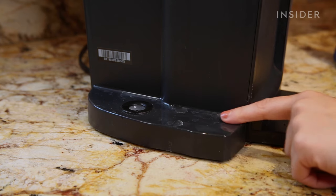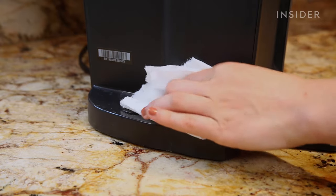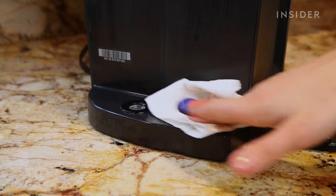If you see any hard water buildup in your Keurig, wet a towel with some white vinegar and let it sit until the buildup starts to break down.